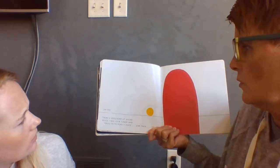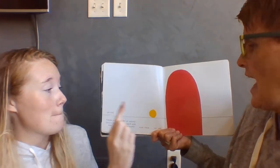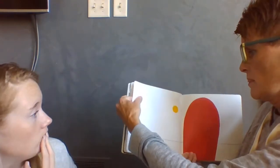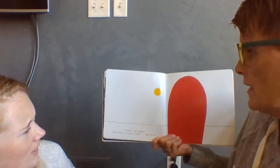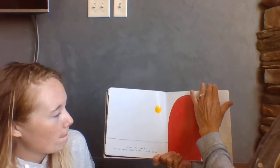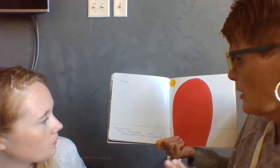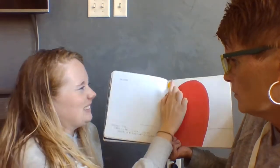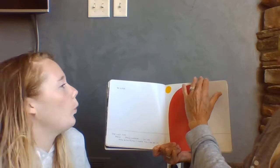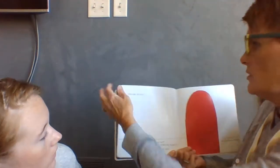Uh-oh, there's something up ahead. Quick, take your finger and press on me really hard and then let go. So close. One last time — press, press harder. Let go. Now blow really, really hard. You can do it. You did it! Cool.